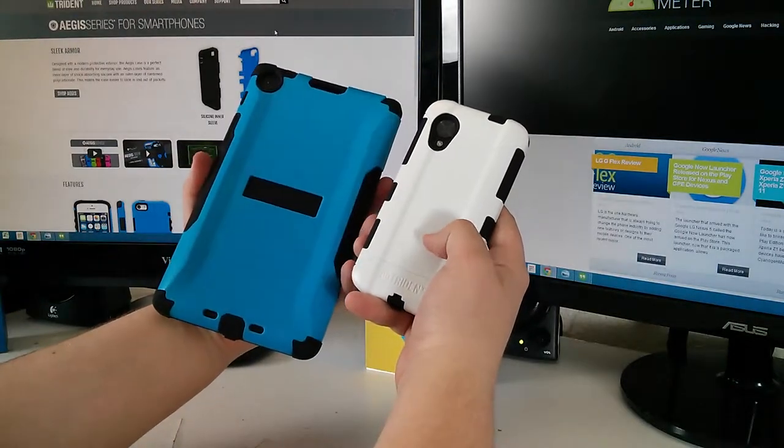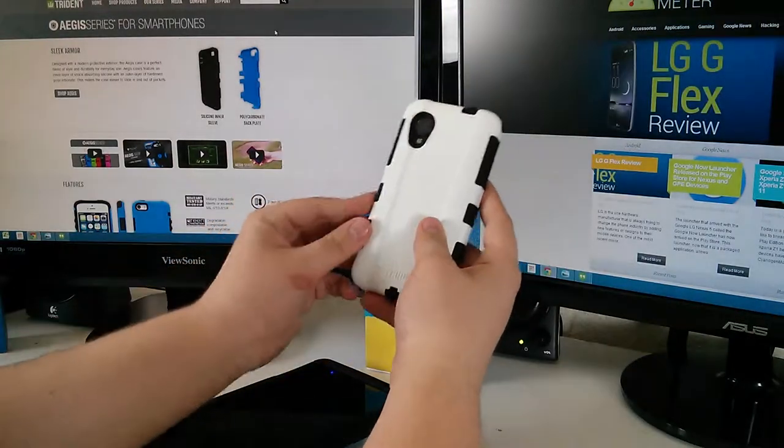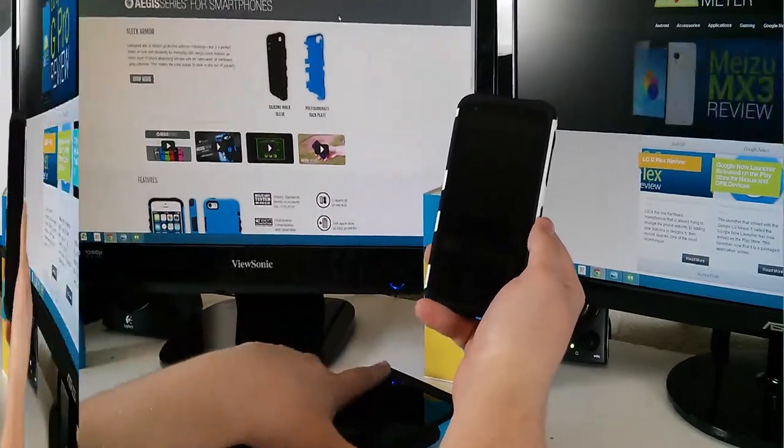Because of the form factor and the way they're built, the phone is supposed to slide in and out of your pocket easily, so you don't have the silicone case issue where it gets stuck in your inner pocket.